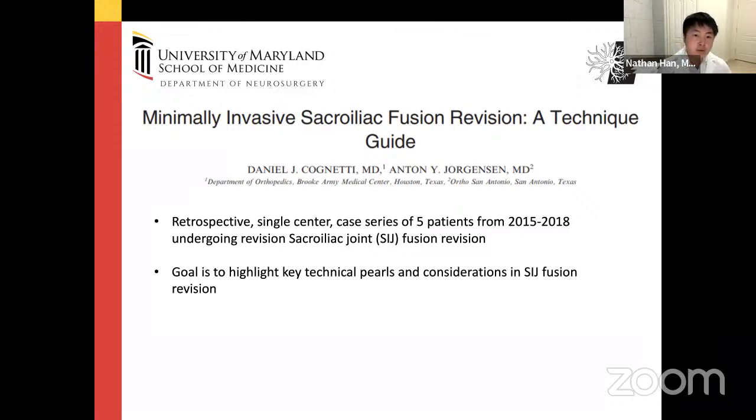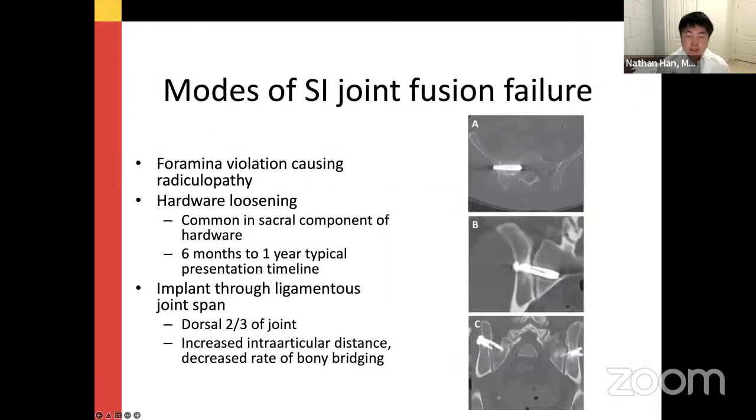This first study by Cognetti and the orthopedic group at Houston, Texas, is an article on minimally invasive SI fusion revision as a technique guide, looking at five patients who required revision from 2015 to 2018. The goal was to highlight key technical considerations when considering an SI joint fusion revision. Key elements to suspect failure include: foraminal violation of the instrumentation through the sacral foramen or ALA causing radiculopathy, and pseudoarthrosis with hardware loosening — more commonly occurring in the sacral component, typically six months to a year after initial SI joint fusion.